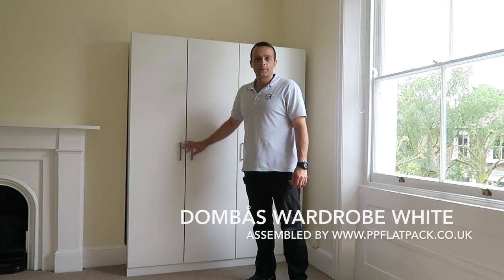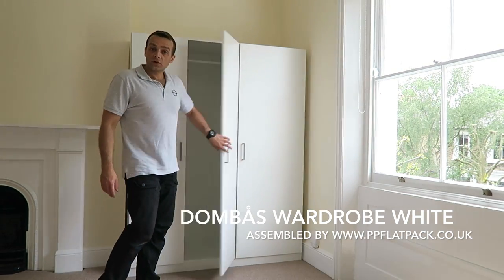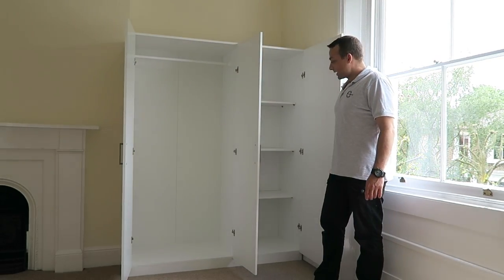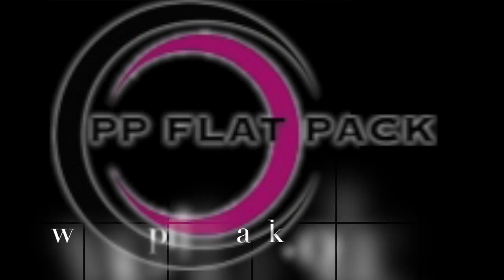This is the Dombas wardrobe from IKEA, currently about 70 pounds in IKEA UK. I hope you enjoyed the video guys — if yes, thumbs up, subscribe to my channel, as always it will make my day. See you in my next one very very soon. Thank you for watching. Have a great day.